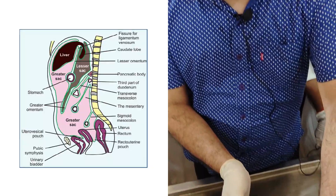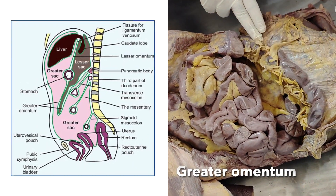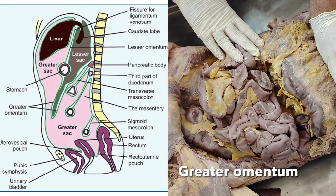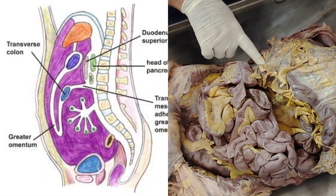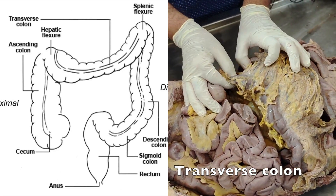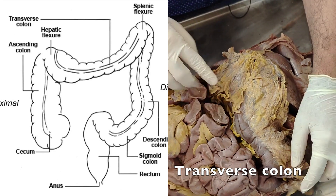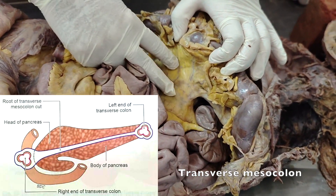The posterior portion of this — you can see the greater omentum reaches up and gets attached to the transverse mesocolon. Sometimes it also blends with the transverse colon. This is the loop of transverse colon. The hepatic flexure is lower placed and the splenic flexure is higher up, so it is slightly oblique. This portion is called the transverse mesocolon.